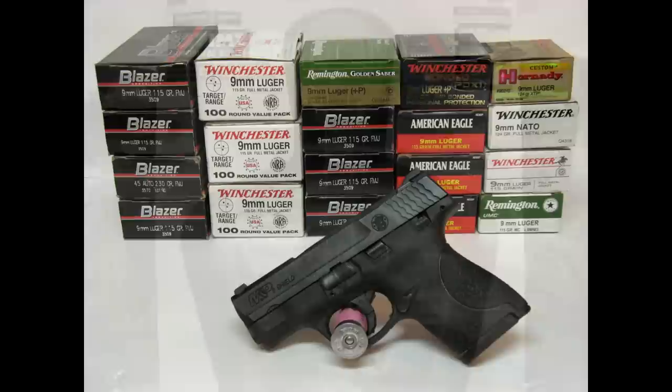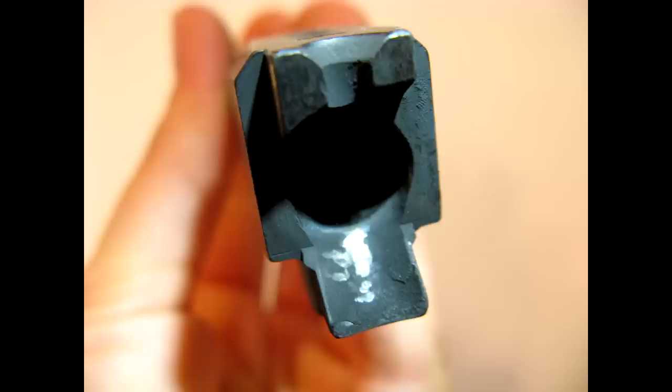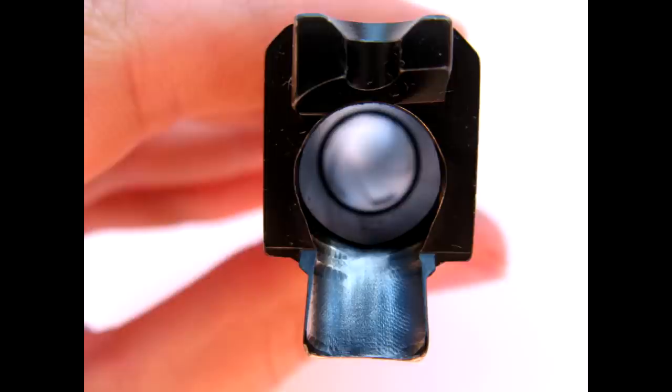For my ammo testing, I put 1,020 rounds through the Shield and it really was awesome. I tried all different types and brands of ammo and didn't have any feeding issues, jams, or malfunctions. The Shield is rated for plus P ammo and I used two different types of plus P in it. Although I cleaned the Shield when I first got it, I put all 1,020 rounds through it without cleaning it again. The feed ramp got extremely dirty so I did end up cleaning it. My Shield came with some rough machine marks on the feed ramp, so I'm going to have it polished — but even with the rough marks, it still functioned flawlessly through all my shooting.